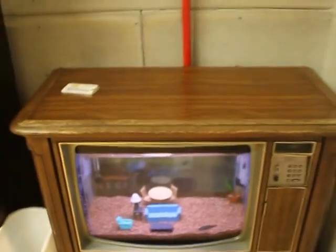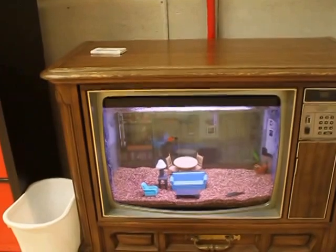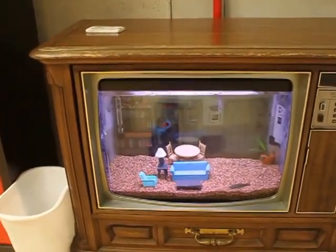Here's what the tank looks like from afar. There's my dog looking around. It's pretty cool.